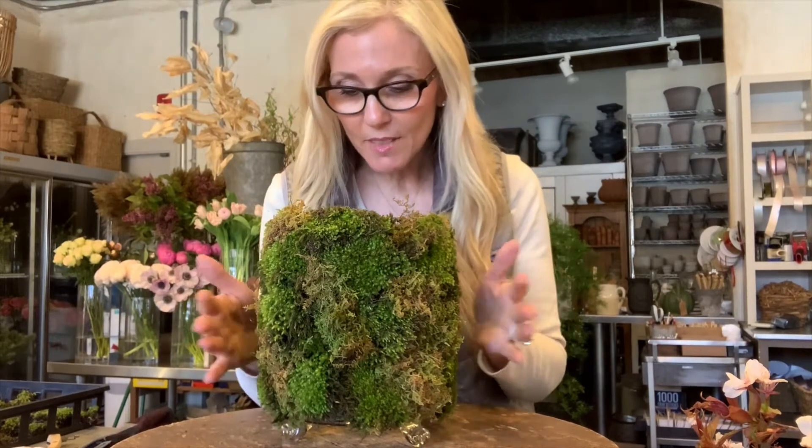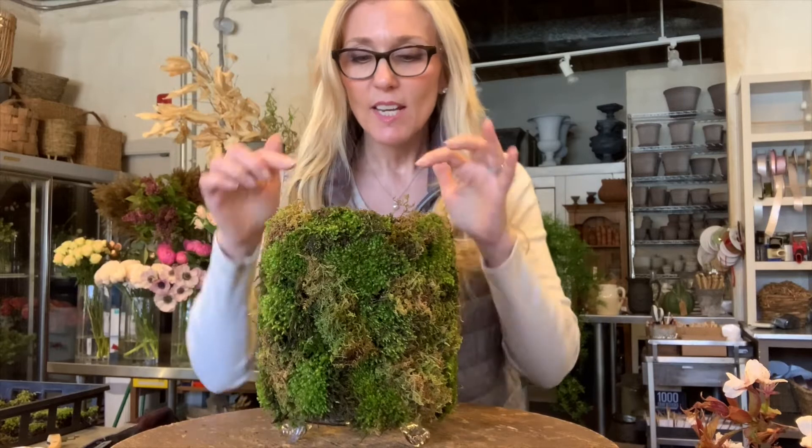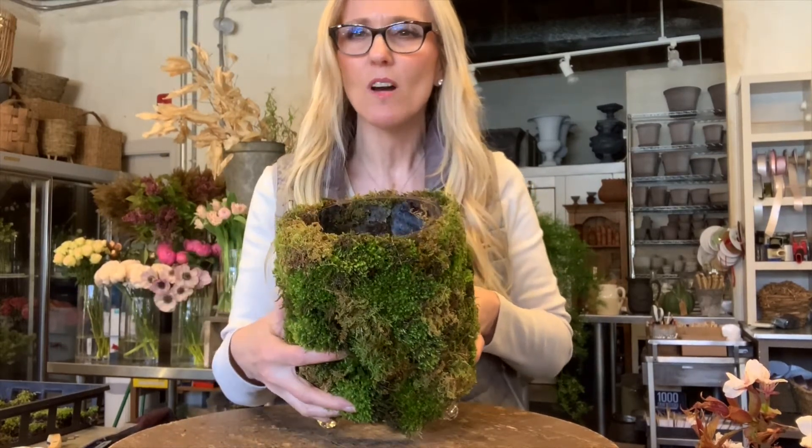So we just have all this beautiful moss tucked around, and inside the vase I did some chicken wire. I can show you — I do have some water in it.